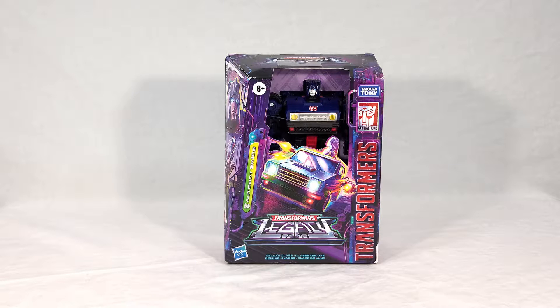That all being said, if you've seen my reviews before you know how this goes — we're going to take a look at Skids' packaging, then we'll open it up, we'll check the instructions, and then we'll see Skids himself in both vehicle and robot modes. Naturally I'll be doing some group shots and comparisons today, and then at the end of the video I'll get my final thoughts.